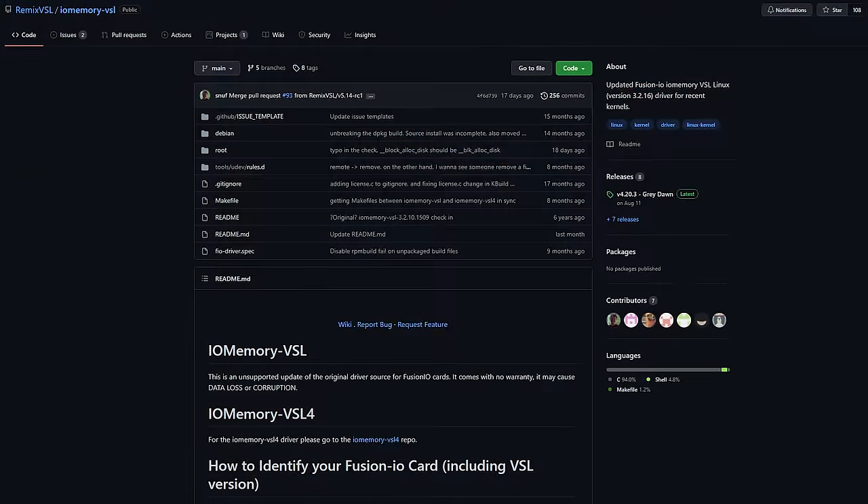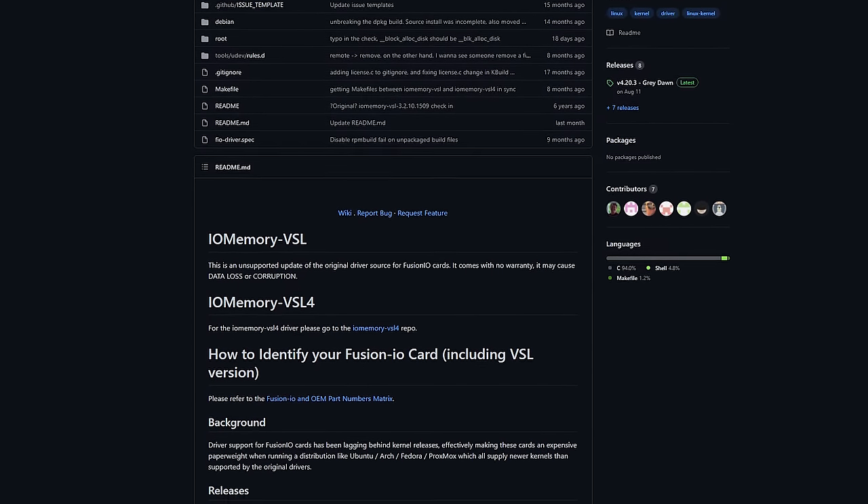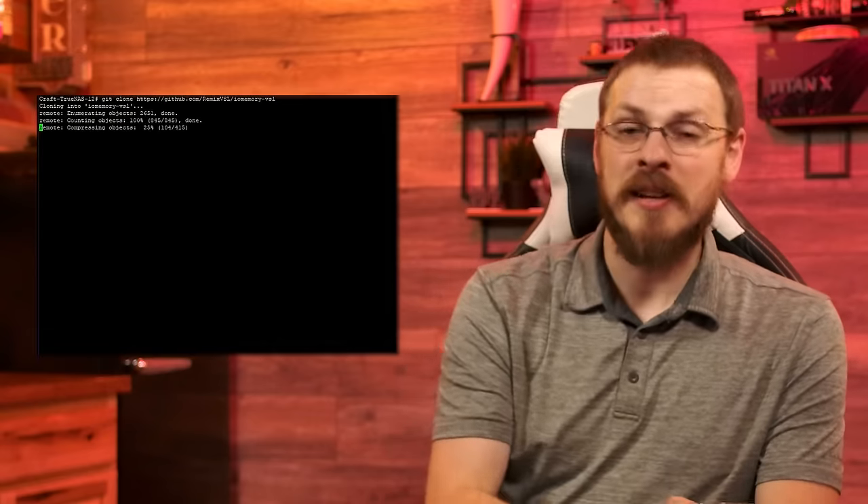Once TrueNAS has booted up, I'm going to download the Remix VSL repo from GitHub. There are two different versions depending on your model of FusionIO drive, so make sure to check the documentation. In my case, the IODRIVE2 is going to use the VSL3 driver package. To download, type in git clone followed by the URL of the Remix VSL repo.